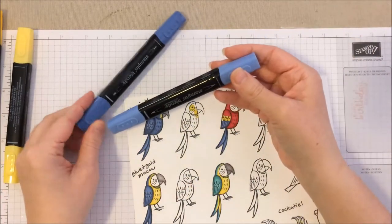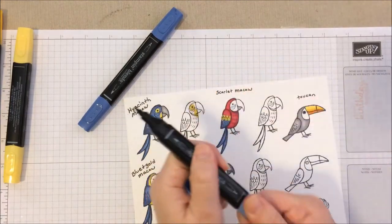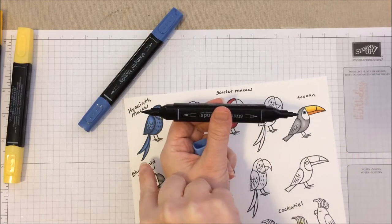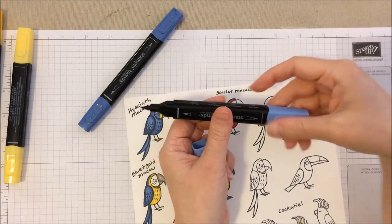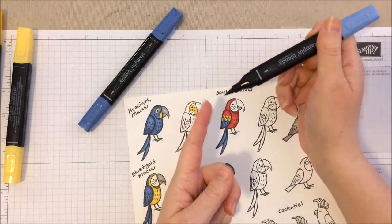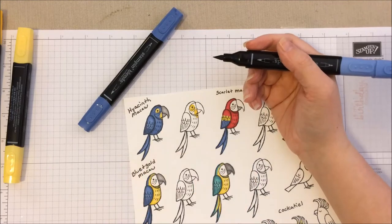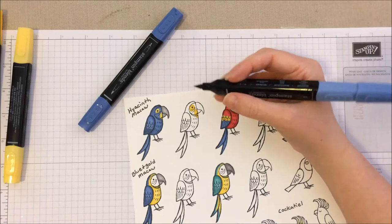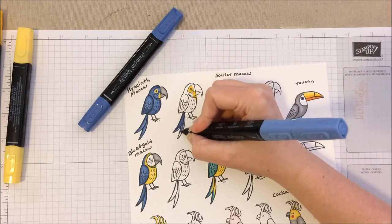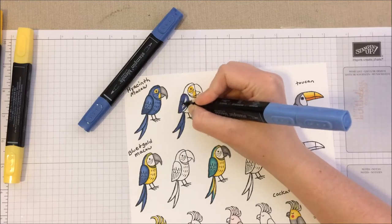Now we're going to the Night of Navy, starting with our lighter shade. These markers have two tips — a pointy tip and a broad blunt tip. For the birds, I've found the pointy tip a little easier for smaller areas. Be careful not to poke straight down; you don't want to flatten that tip — color from the side of the marker. I also wouldn't recommend birds as a first Blends project; start with something bigger to practice blending. Now we're going to color him with the lighter of the two shades of blue.